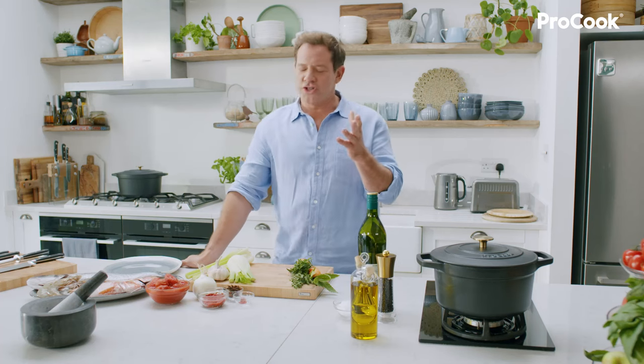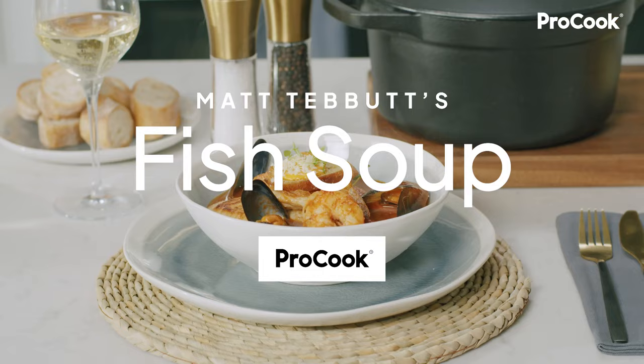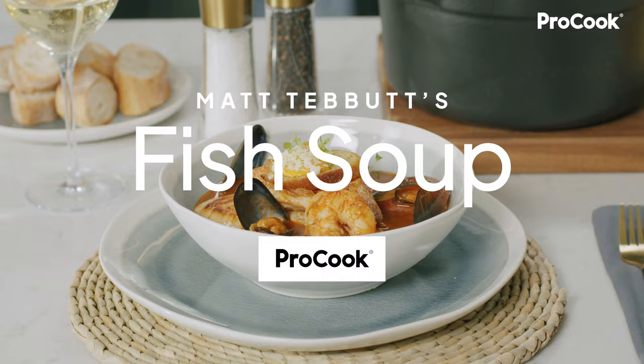Hi, I'm Matt Teber. I'm here to show you a traditional fish soup. This is a dish that really kind of kick-started my love of cooking.